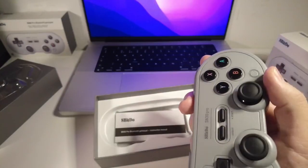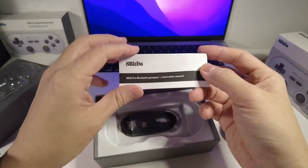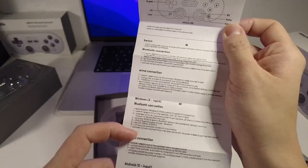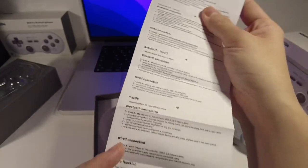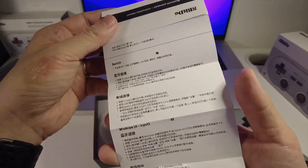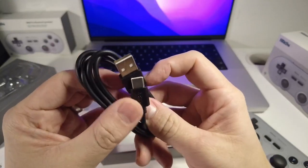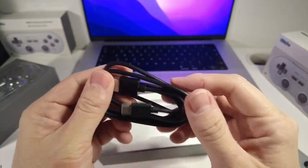I'm just going to take off some stickers and show you how this works. There's not much included in the box itself. There are instructions on the control layout, with specific pairing instructions for all the different devices. We even have Android input, the ability to pair as a wired connection, and also the turbo function. We also have the same instructions in Chinese, and a USB-A to USB-C charging and data cable. This cable has actually been branded 8-BitDo, which is very cool.